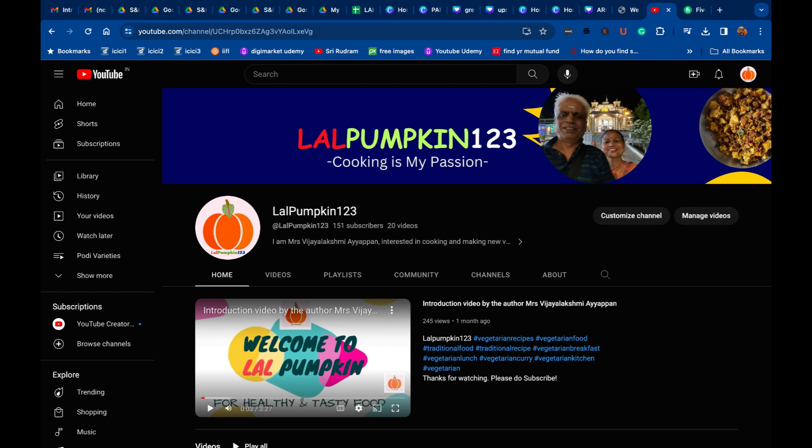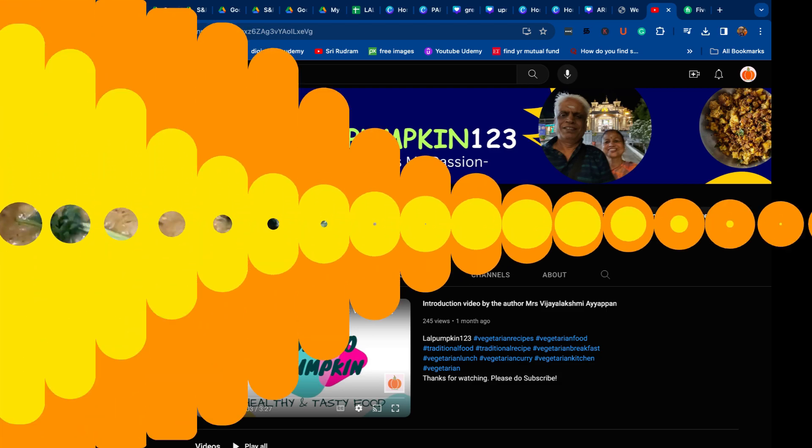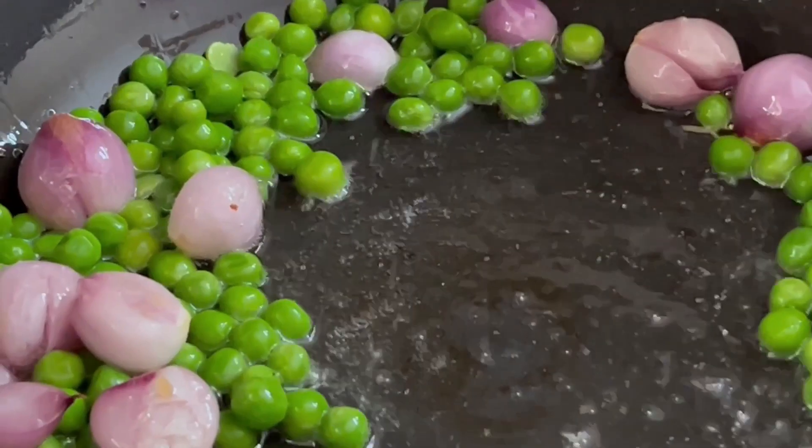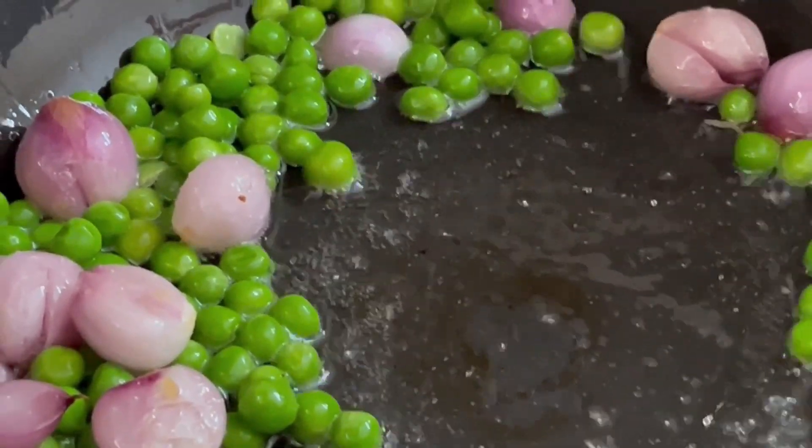Welcome to Lal Pumpkin123 Channel. What are we going to do today? This is a picnic lunchbox recipe: Sambar Satham.